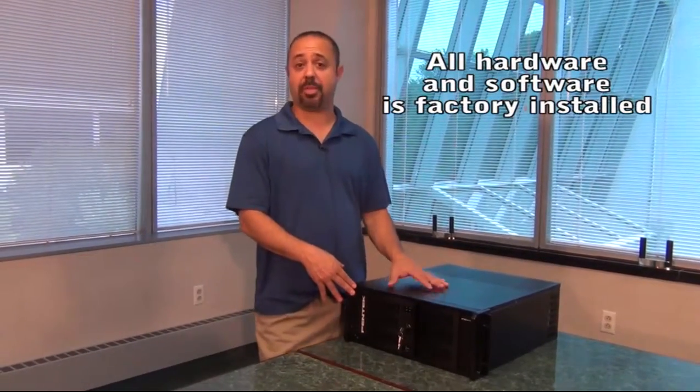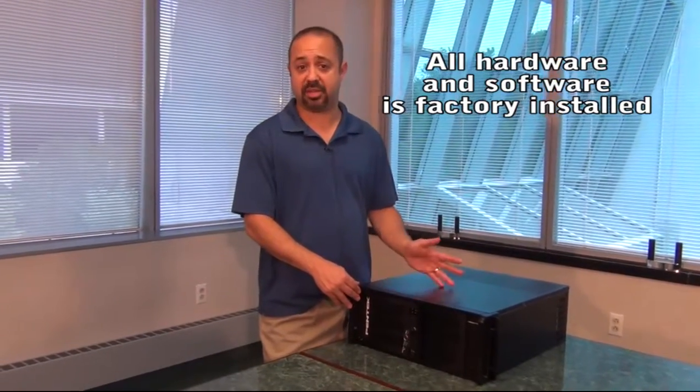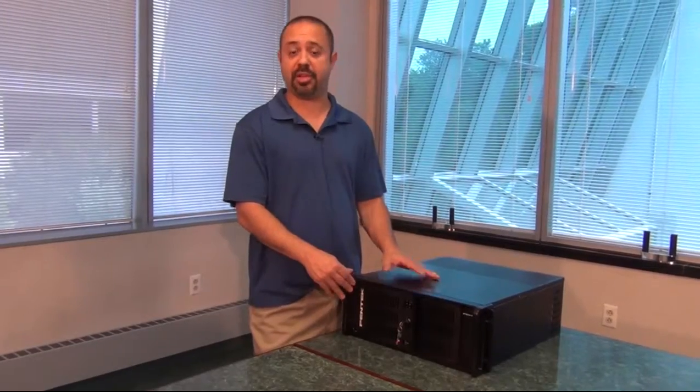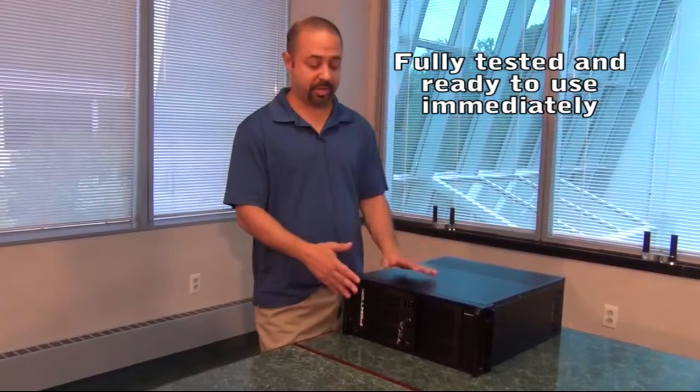We pre-install the operating system and the ReadyFlow board support libraries. We test all of those library examples and make sure that everything is working perfectly. This way when you get the system out of the box, turn it on, it's instantly working — there's nothing to worry about.